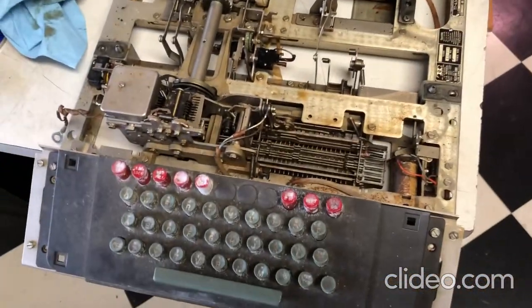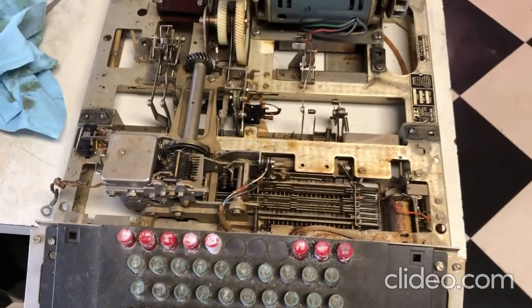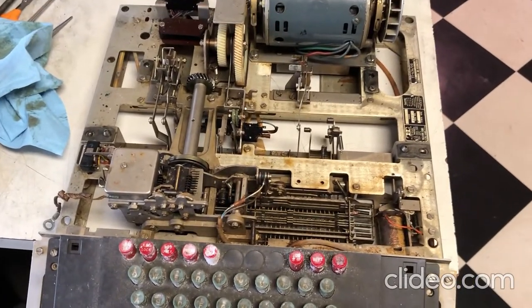Okay, yeah, it's dirty. I haven't done anything at all to clean this up yet, but we'll see what happens.